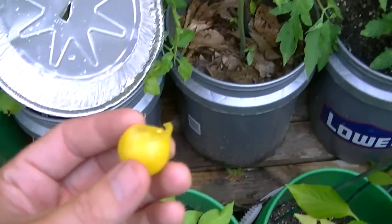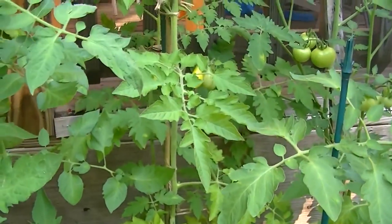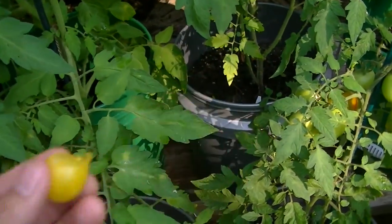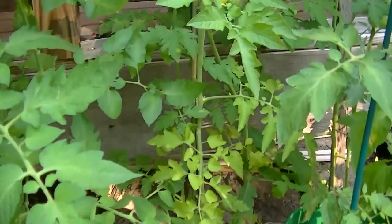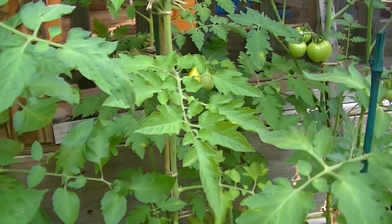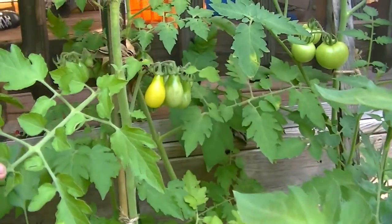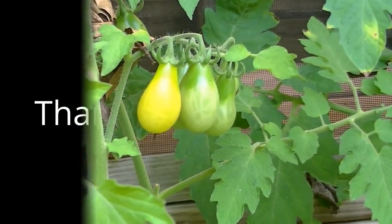They're pretty prolific plants, so they put off some decent fruit for you. It's one of my favorite little tomatoes because I just come out to the garden and get a handful of these, walk through the garden, and harvest my larger tomatoes. Very few of these make it back to the house. Anyway, I thought I'd shoot a quick video on yellow pear tomatoes — I would highly recommend them. Thanks for watching.